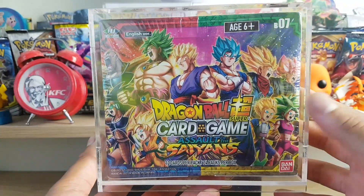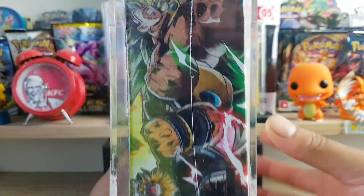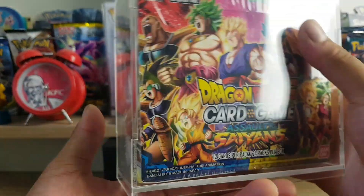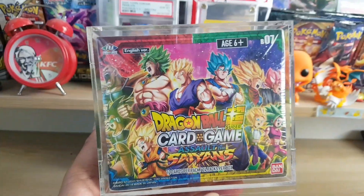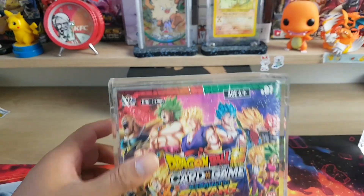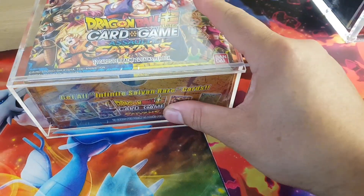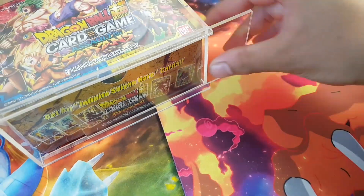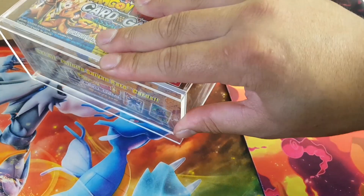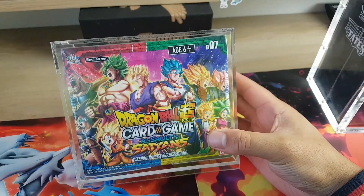We'll start with Dragon Ball Super. This case here only cost me $35 personally — fairly affordable. They usually sell for $50, but I guess he's a friend and he was kind of promoting these, so $35. It slides from the bottom; you put the booster box in and slide it across. There are no magnets on this one. Even at $50, it's quite cheap.